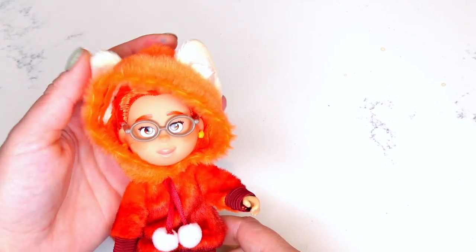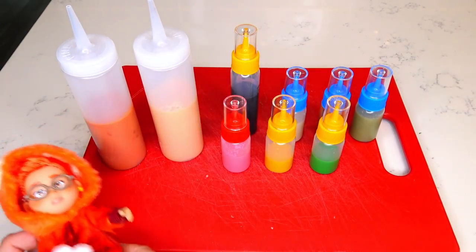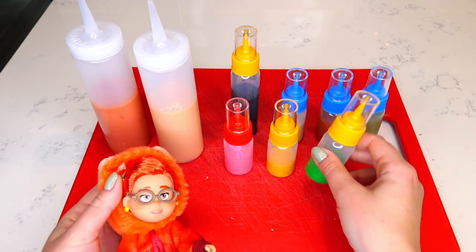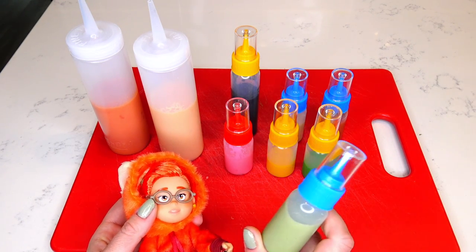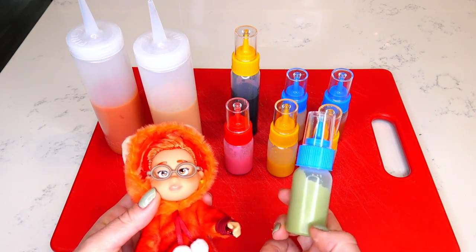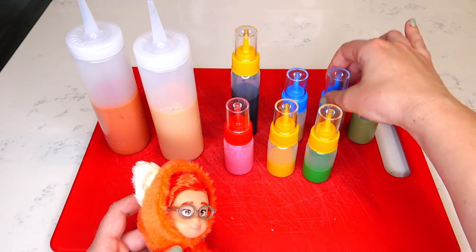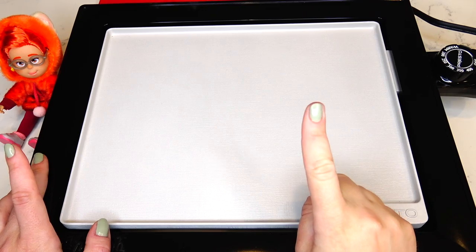I decided to purchase a Mei-Lin Lee doll just so she can be my model for inspiration, and I prepared all the colors for the transformation accordingly. Here's the peachy color for her skin, then copper red for her hair, pink for her lips, yellow for her star earrings, green for her hair clip. It was very challenging to prepare the color for her eyeglasses — in some pictures they look golden and in some they look silver, so I made a silverish-goldish-grayish mixture. Then I have brown for her eye color, white for her teeth, and black for her eyes and details.